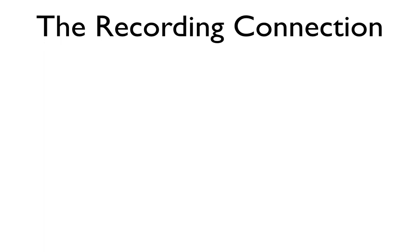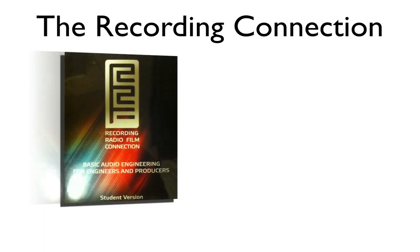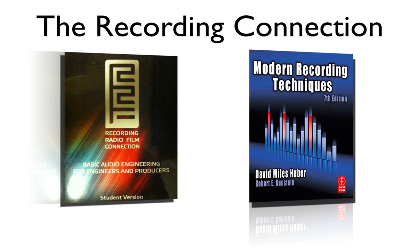That's all the information I have for you today, but of course it's up to you to put this knowledge to use. Don't forget to jump back into your Recording Connection workbook and check to see if you have any mandatory supplemental reading assignments to turn in for this week. If you feel shaky on any of this material, go back into your provided textbook and reread that material — remember, these videos are only a supplement to your education.